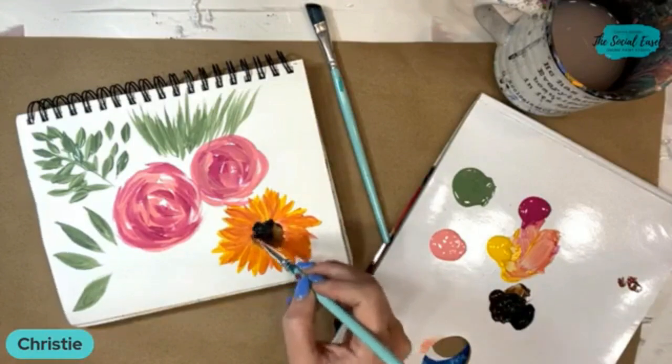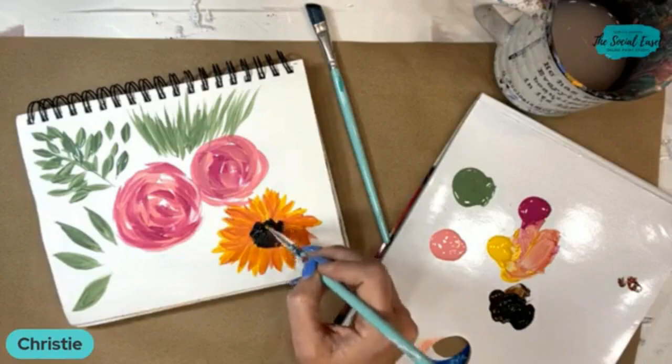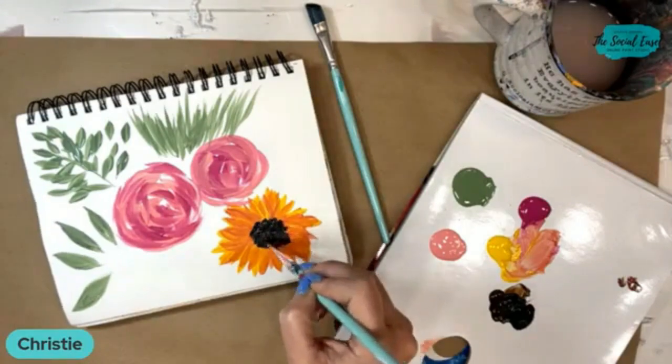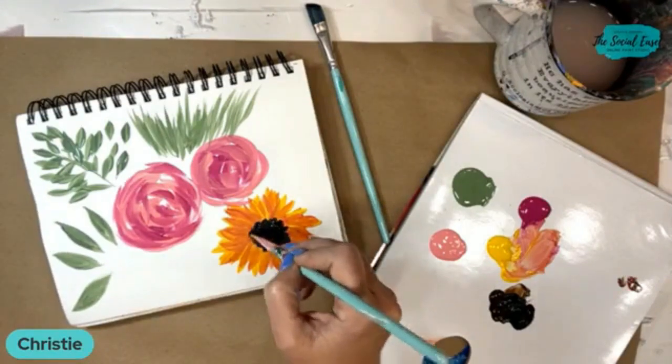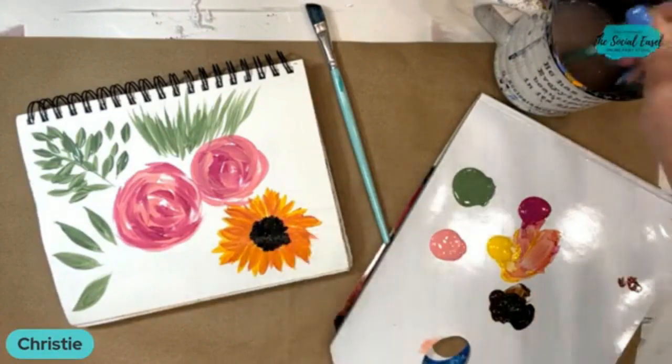So I'm just going to come in and just dab my sunflower center here.